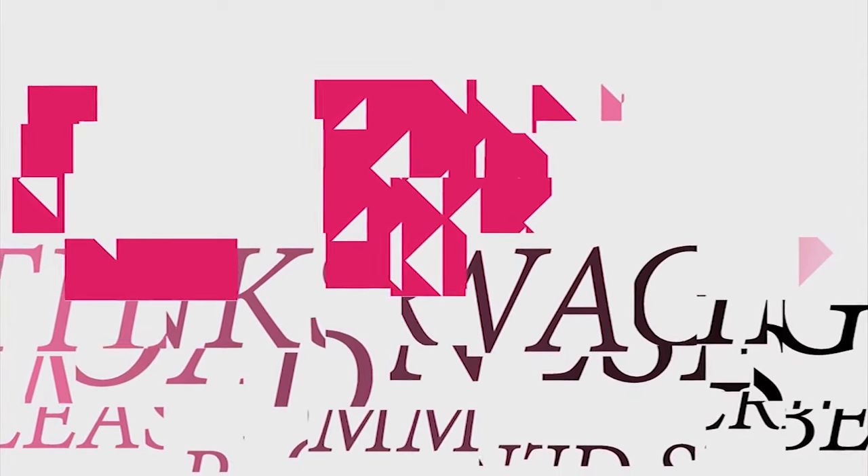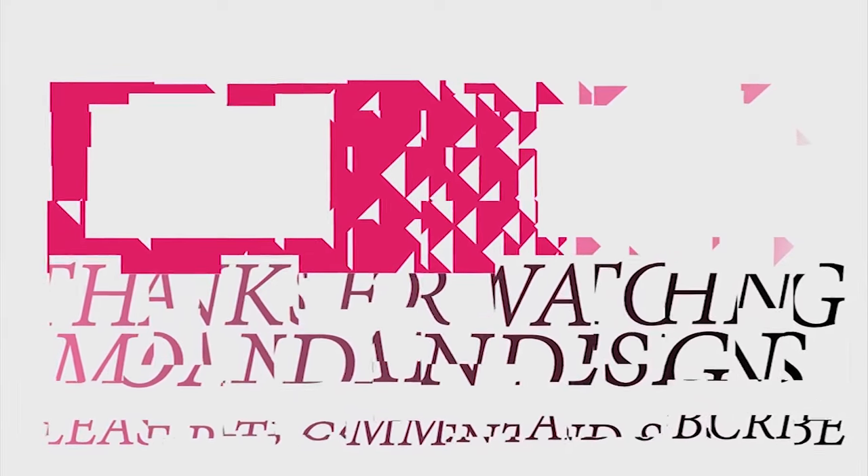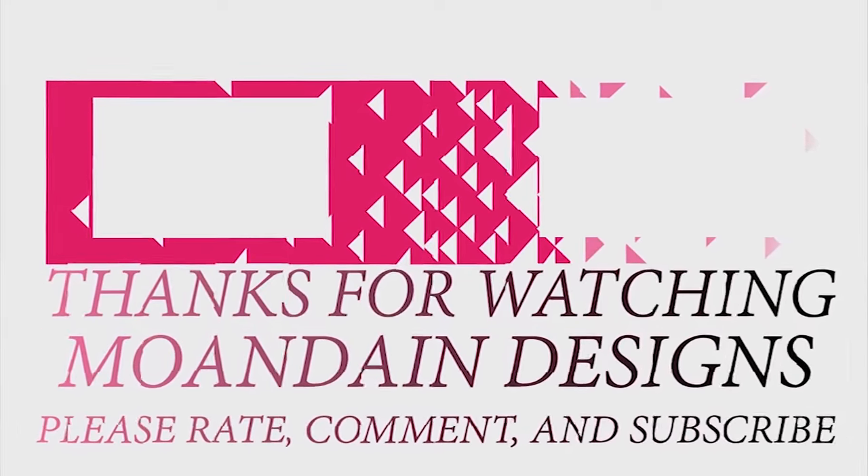And that's it for this episode of Mundane Designs. I'm your host Mundane, and I hope you enjoyed this episode as much as I enjoyed making it. I have videos on the first and fifteenth of every month — I look forward to sharing them with you. As always, please like, comment, and subscribe, and have a wonderful day.